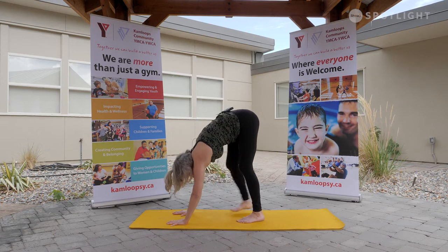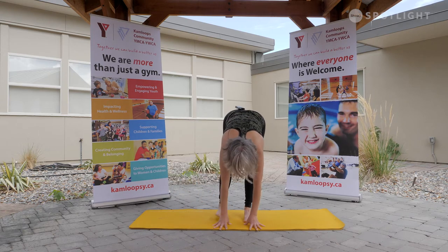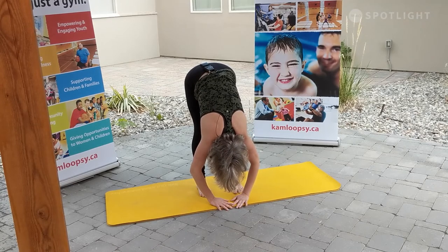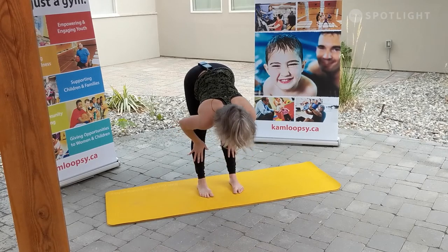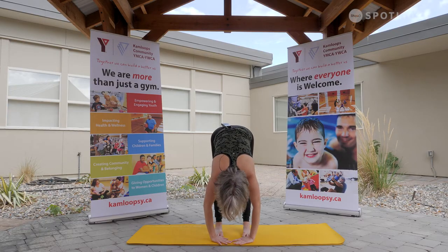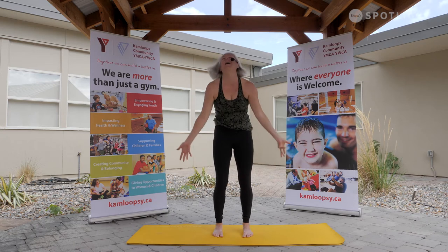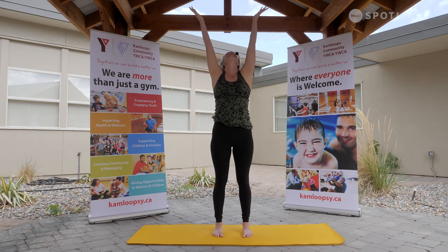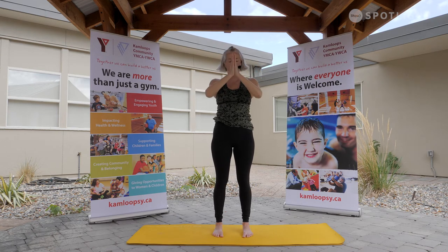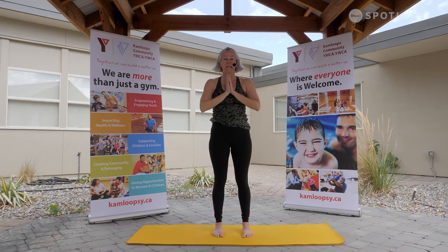Walking the hands and feet towards the center of the mat — forward fold. Halfway lift on the inhale. Exhale, soften back down. Reverse swan dive, rising all the way up, taking all that energy towards the light. Exhale, hands to heart center. Beautiful. Same sequence, other side.